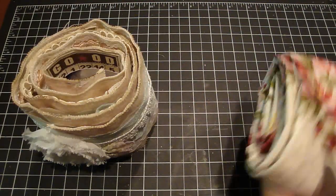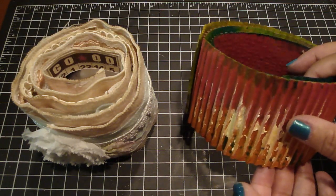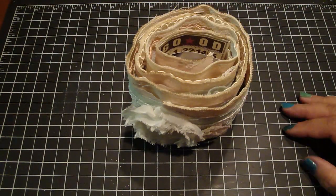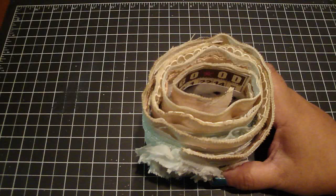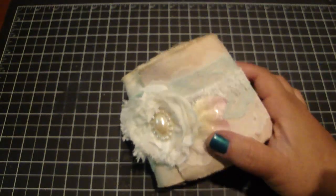You can even use corrugated board for a mixed-media version. If you want to use design paper, I would recommend adding Mod Podge to the front and back to give it the flexibility to roll. These are super fun to make, so give it a try!